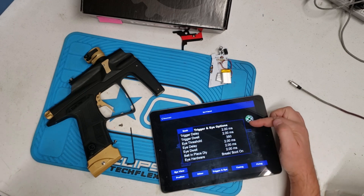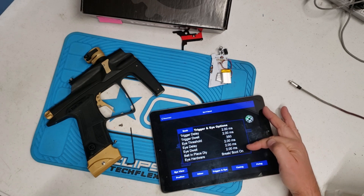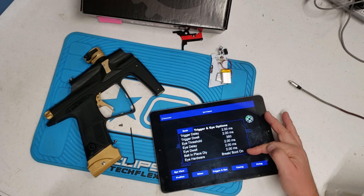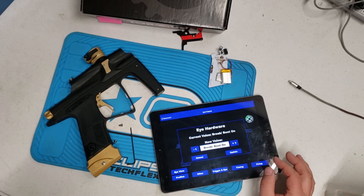Under Trigger and Eye you have: trigger delay, dwell, eye threshold — that's where we can adjust it right here — eye delay, dwell ball in place, delay, and then eye hardware. On is break, boot on. We can change these to some extent, but for the most part just leave them where they are.